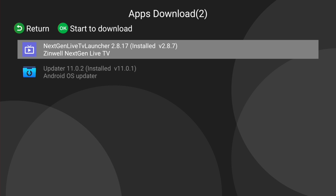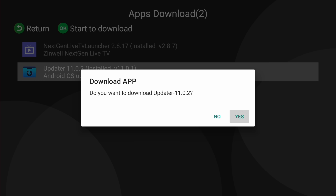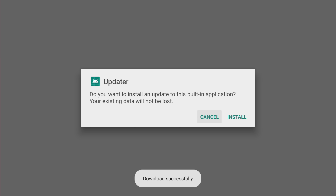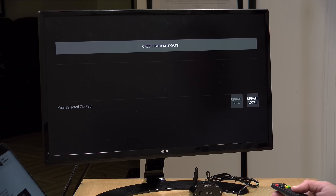Now I've got two choices here, so we're going to select the App Updater. Then we go to Check System Update. The updater shows version 11.02, so we're going to select this, download it, and then update it. So we have to now sideload this update — I kid you not, this is the exact process that they're prescribing here.